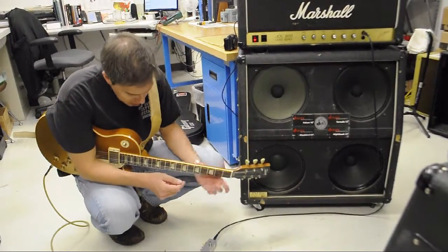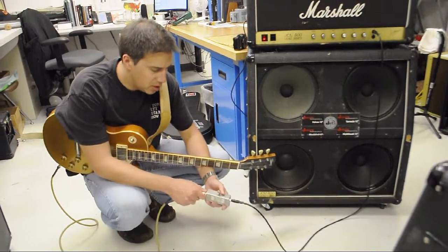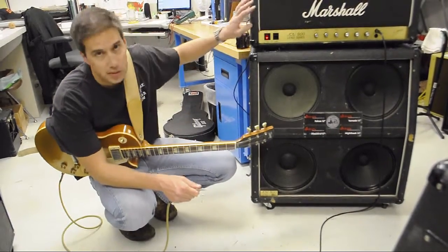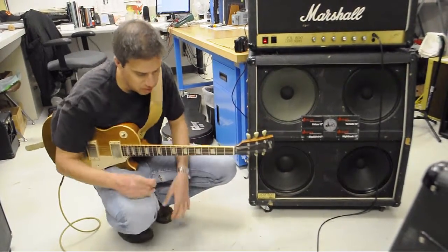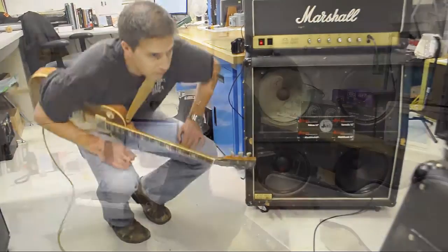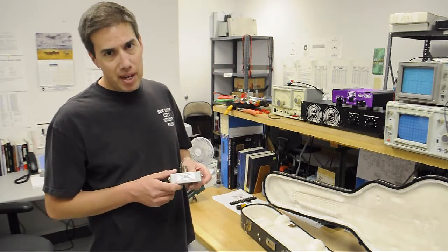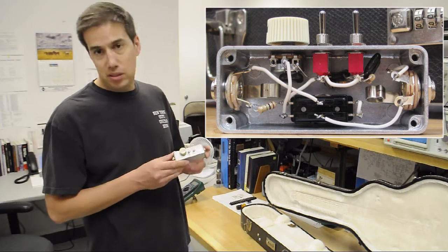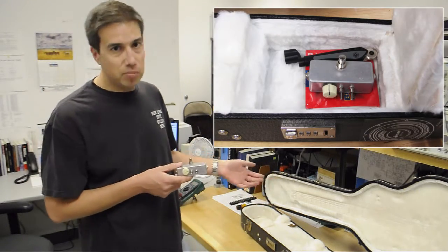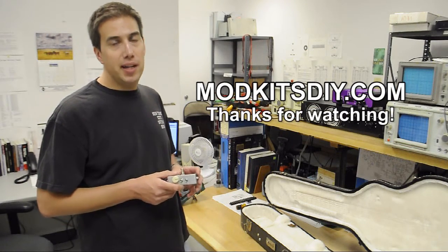One final feature on this pedal that's cool is that you can just unplug your guitar cable from it. The switch jack just quiets the amp when you unplug. It's kind of a nice feature if you're switching between guitarists on stage or something. And there you go — that's the Step Lighter from ModKits DIY. It's a very simple build, and so small it fits in any guitar case pretty much. Check out more info at ModKitsDIY.com.